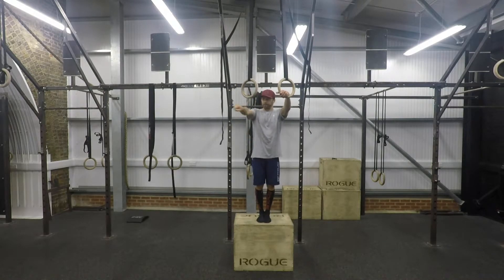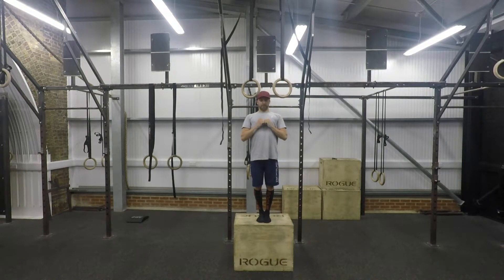I'm going to start with the dead hang, palms turned out. I'm going to do a nice strong pull and try to get the rings as close to my chest as I can. Once I've got it to this position with the false grip, I bring the rings to the side and then transition over the top into the bottom of the dip.